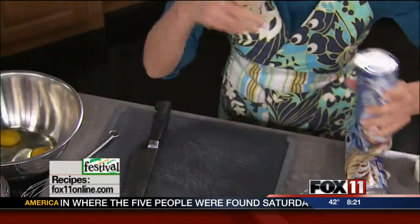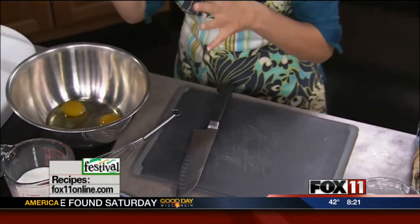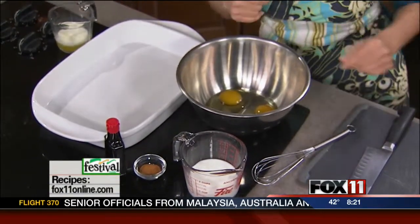So pick yourself up a couple of tubes of these, keep them on hand in your fridge, and then you can whip this up in no time. We're also gonna make a yummy custard. This is gonna bake in a casserole dish, it's gonna feed a family, and maybe even have some leftovers to heat up later in the week.